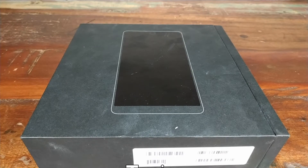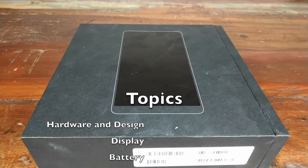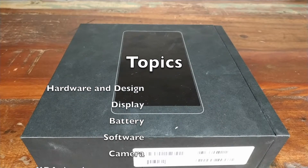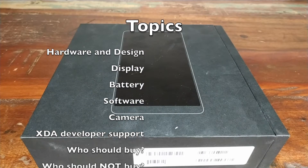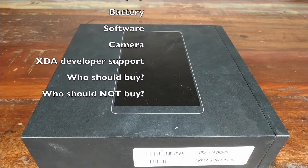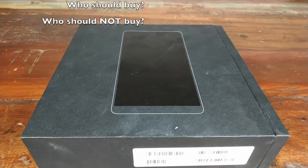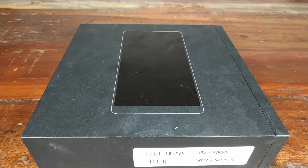In this review, we're going to look at the hardware and design, the display, the battery, the software, the cameras, and because I love my custom ROMs, unlocked bootloaders, and rooting my Android devices, we'll also look into XDA developers' community support for the Essential phone.